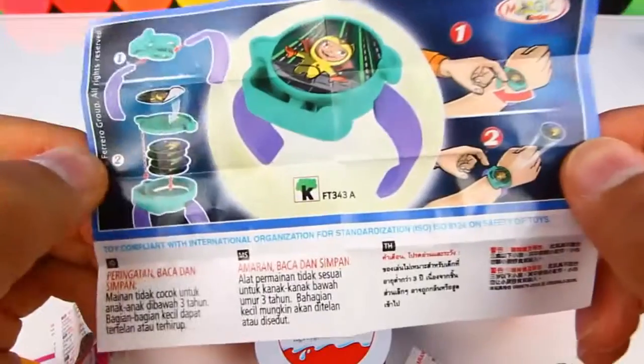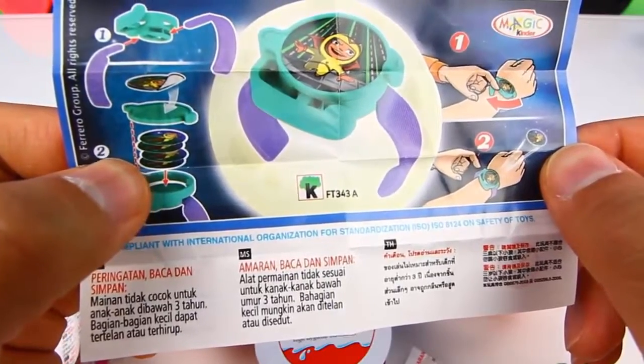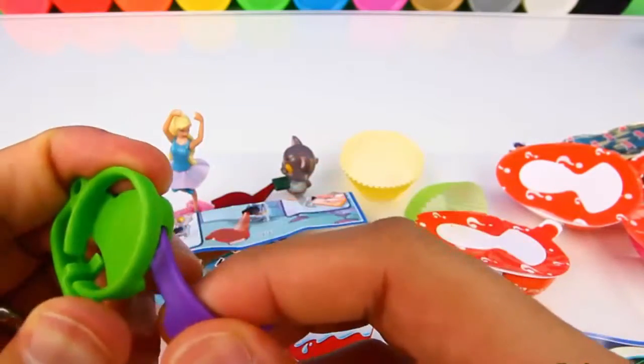It's a watch that can shoot a disc, and you can load the discs in the watch. So let's put it together. First we have to put these watch ends in here.